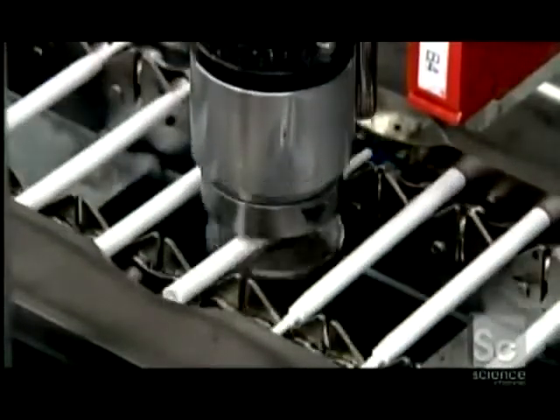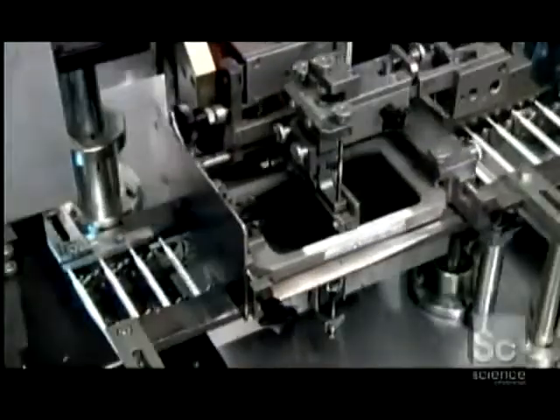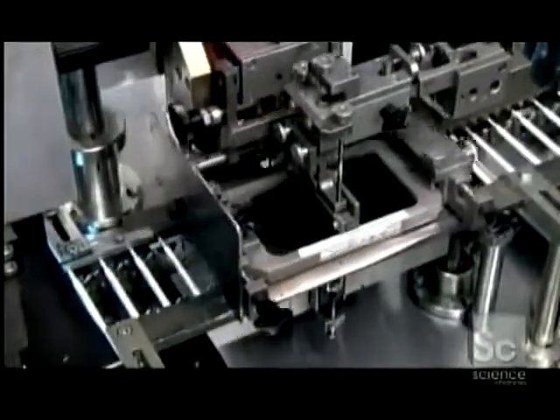Machinery aligns the tubes in the same direction, then prints on the company name, model number, and tip size.